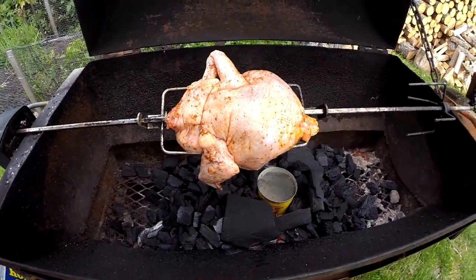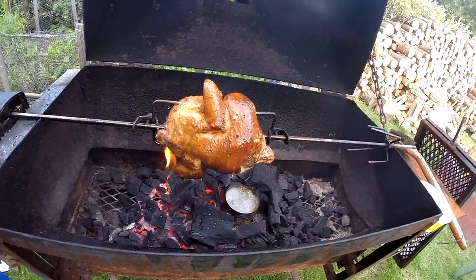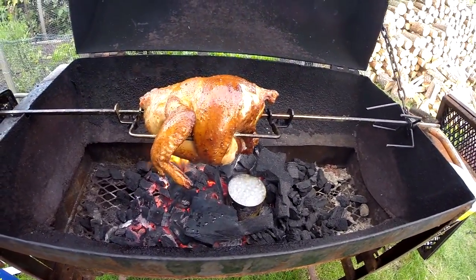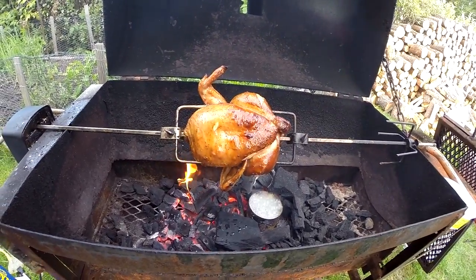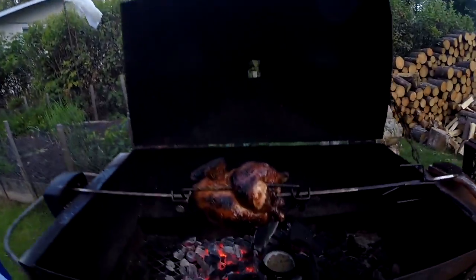Got the campfire going. I've got my jacket on — it's a little cool out here today, but it's Canada. We are going to roast a chicken on the barbecue today, so that should be really good. It's just in the middle of cooking — not done yet, but starting to look real good. I've got a little can in the bottom with water, and that usually helps prevent burning. If you have water in there, it creates moisture and stops the fire from burning the chicken.